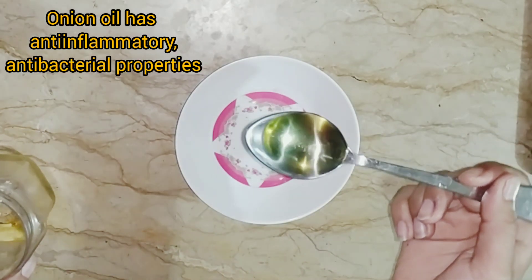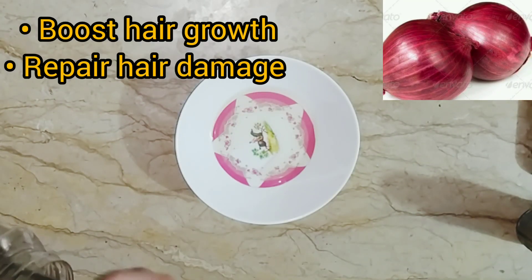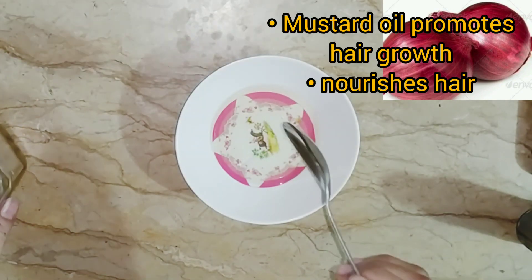First of all, what you want is onion oil. It has anti-inflammatory and antibacterial properties. It boosts your hair growth and repairs hair damage.